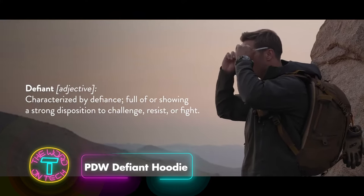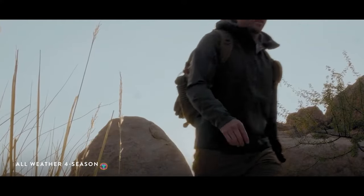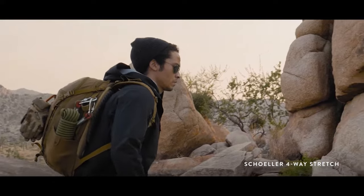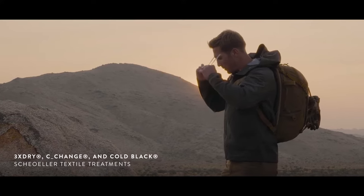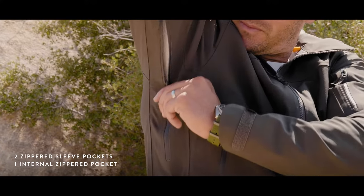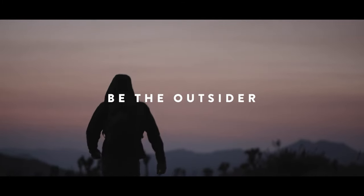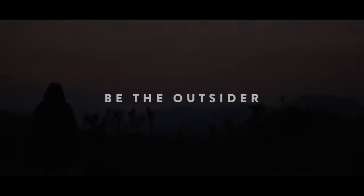The PDW Defiant Hoodie is crafted for high performance using Swiss-made Schoeller textile for durability. Practical for various settings, it features four external zipper pockets, a two-way main zipper, CSPE cuff tabs, and fabric that is both waterproof and breathable — ideal for daily use or remote areas. Available in Rogue Green, the PDW Defiant Hoodie redefines outdoor wear.